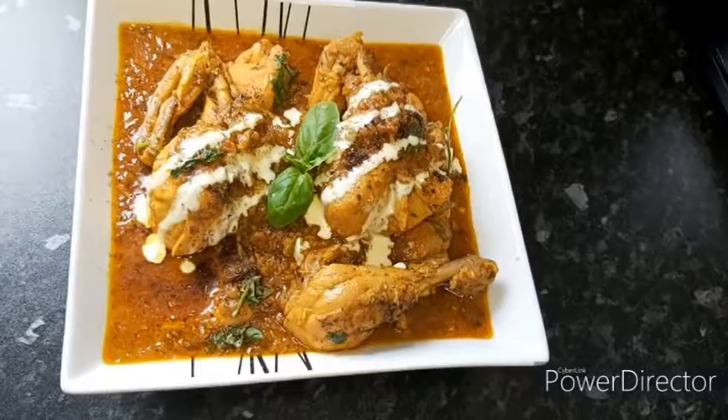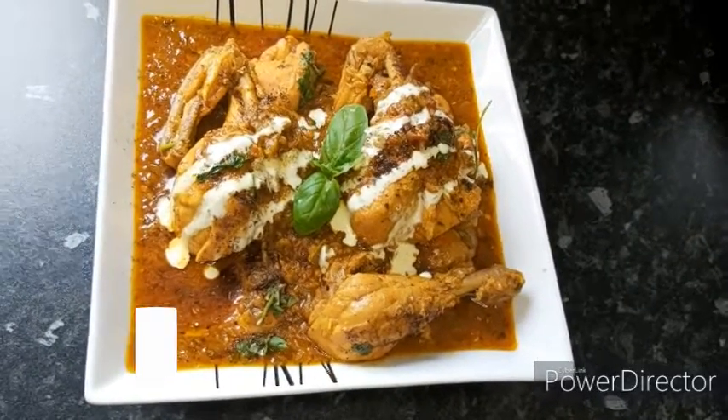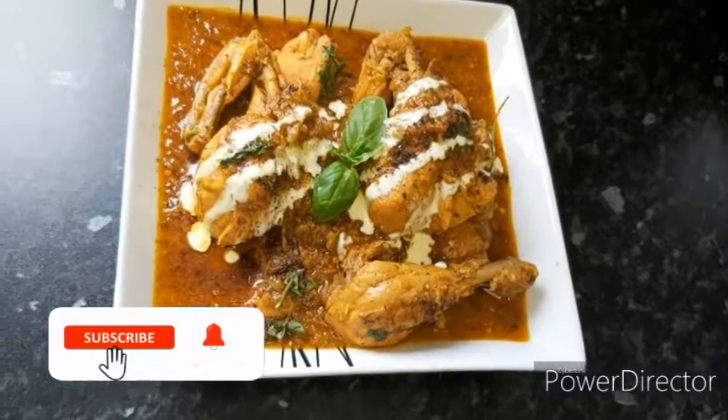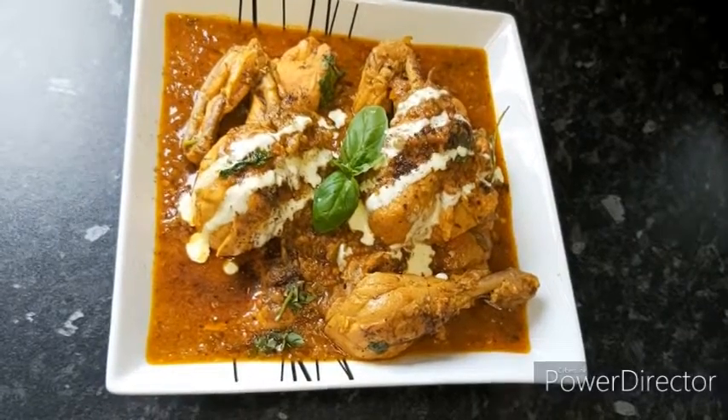This is the final look of my butter chicken. I've garnished it with fresh cream and basil leaves. If you like today's video, please give me a thumbs up and subscribe to my channel to help me grow. Until my next recipe, take care, bye!